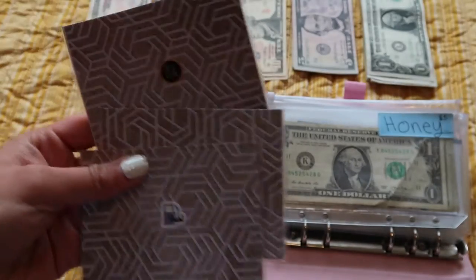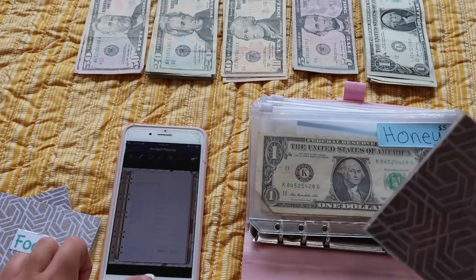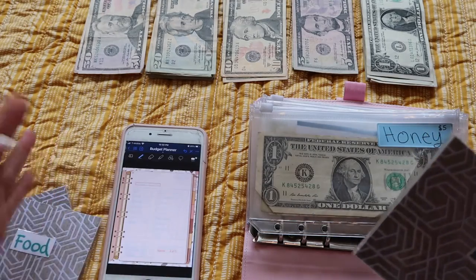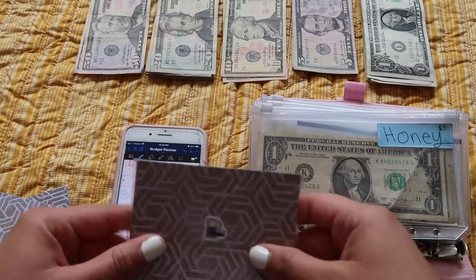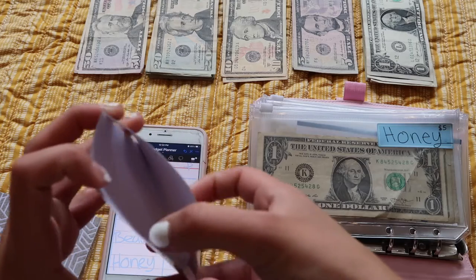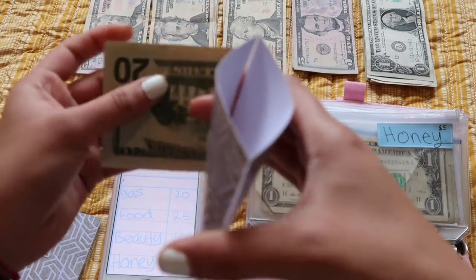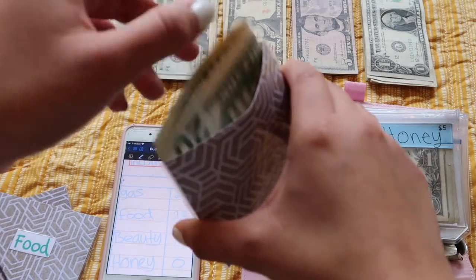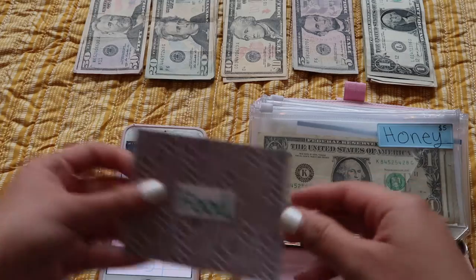I made these little ones for the wallet envelopes. Gas is gonna be getting $20 — so we're just gonna put a $20 in here. Right now it's empty because last time I had like $40 and I used it. So, $20 — there we go.